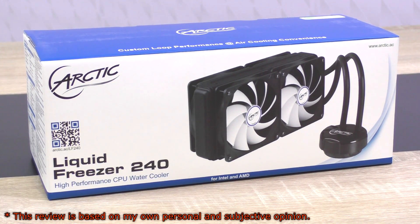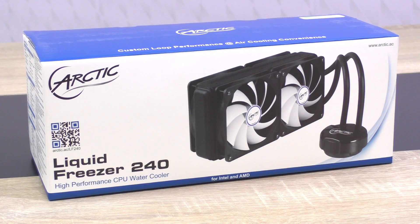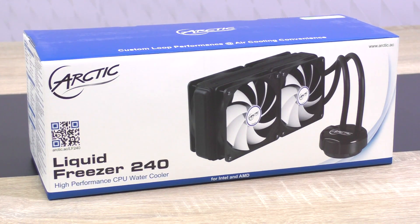It's extremely low price of just around 68 US dollars, and in fact it comes with a total of four fans to attach to the radiator. So right now I'm not sure what to expect, but we'll for sure find out in this review. Thanks to Arctic for providing me this cooler and making this video possible.